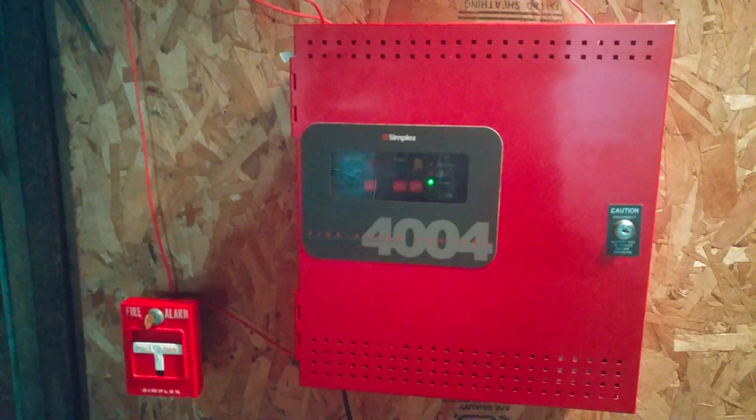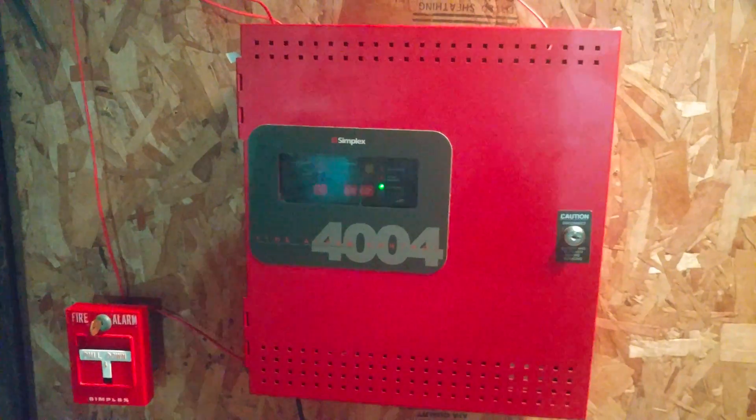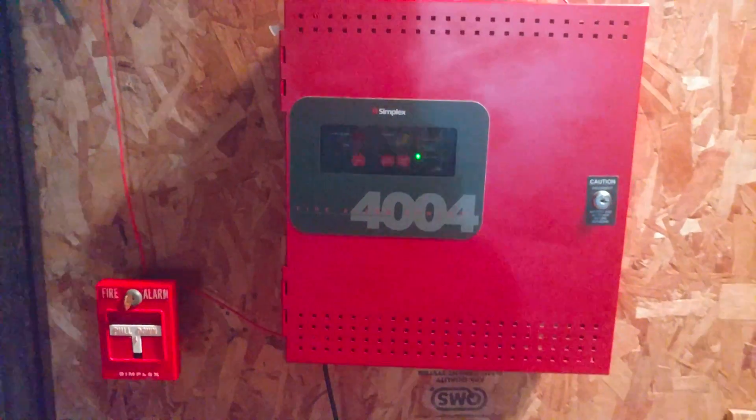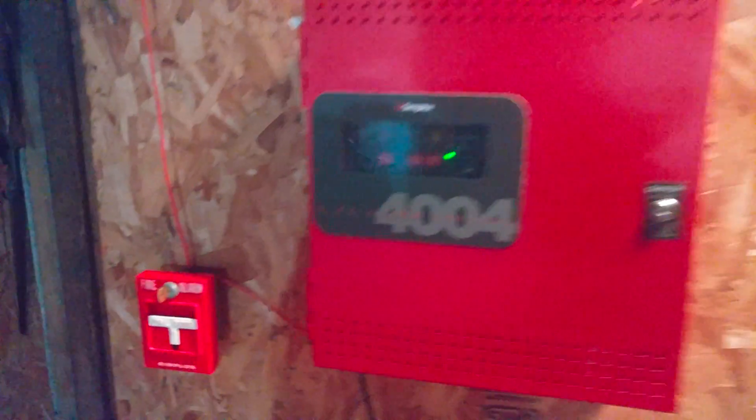I did mention in my last video I was going to do the Berk about Electronic 4NL3, but I decided I wanted to do something a little more interesting today. Without further ado, let's get started with the devices on the system.